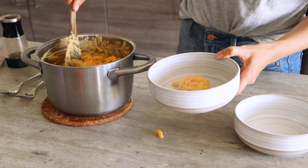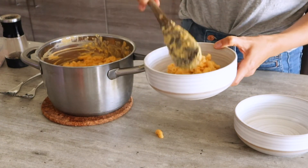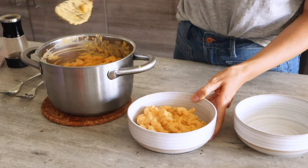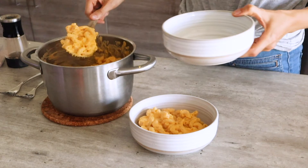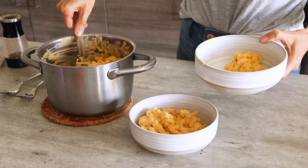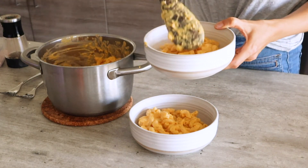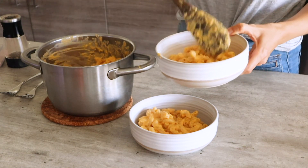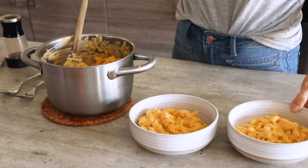You can eat this right away and serve it with your favorite toppings, whatever you prefer to have with your mac and cheese. I'm just going to season mine with some salt and pepper and keep it simple. Any leftovers you want to let cool completely before storing in the fridge in an airtight container.